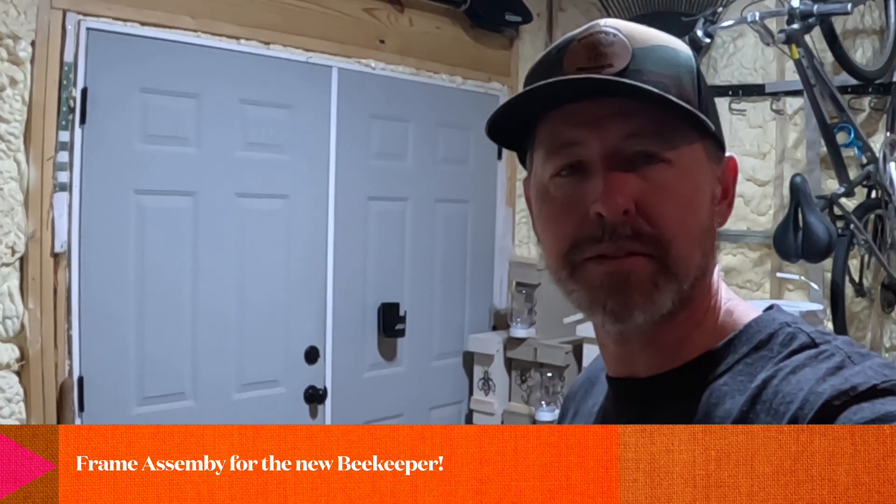Today I'm going to be building out some frames. I bought a new Bee Castle Hive a few days ago and it came with 40 frames, so I'm going to show you as a new beekeeper how to put those together. Rather than using jigs that build 40 at a time, I'm going to show you how to do it very simply. I'm also going to show you how to put some wax on it so that the bees will be able to jump on the frame and use it. The more wax you put on it, the less the bees have to make themselves, giving them a jump start on making honey.